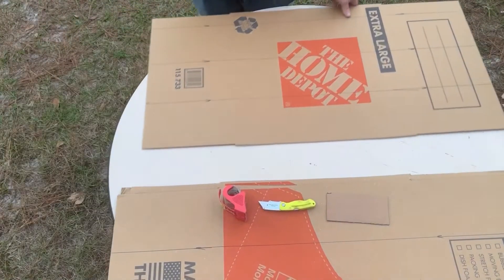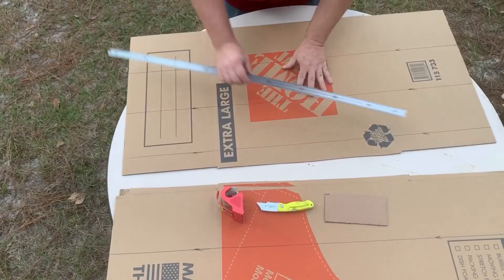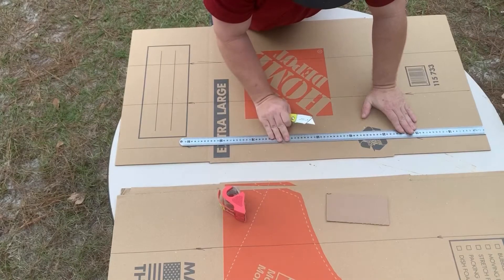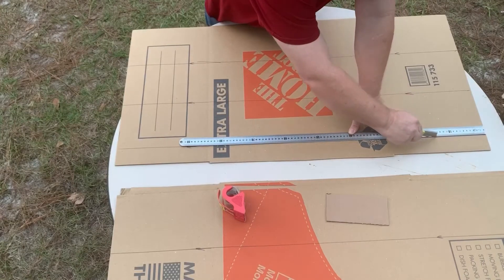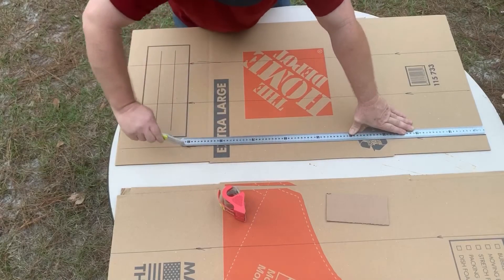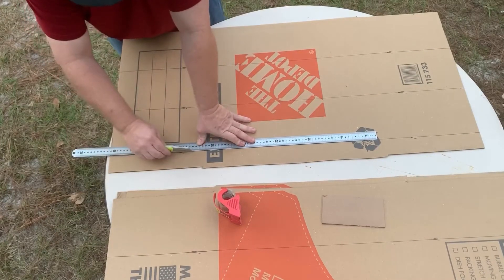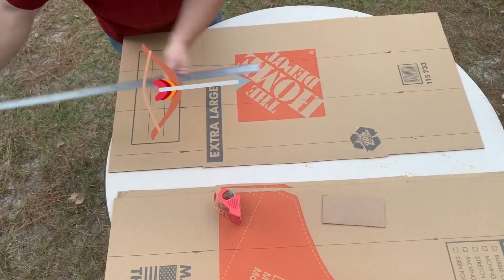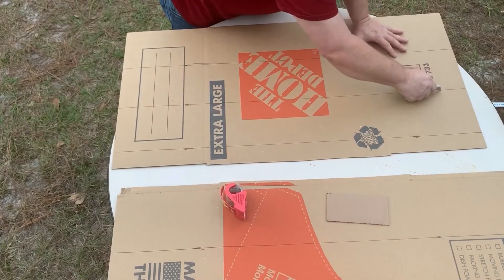Now we're going to very lightly score these pieces of cardboard so they will fold straight on the lines. When I say lightly, I'm just talking about the top layer of paper — you're not cutting through anything else, just the very top layer. I'm using a straight edge ruler here, but it can be a pain. With two people it's easier, but the ruler wants to move at the ends. After much practice I've learned to just cut straight down the line freehand — a little practice and you can get really straight lines.